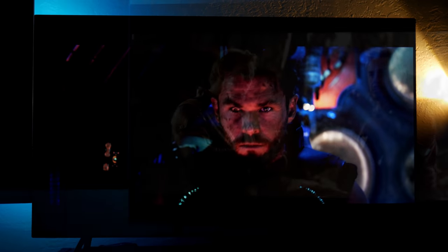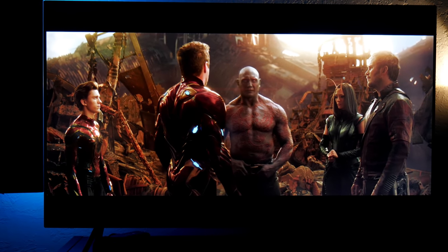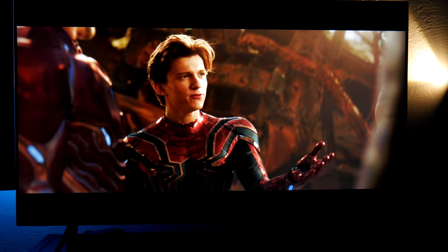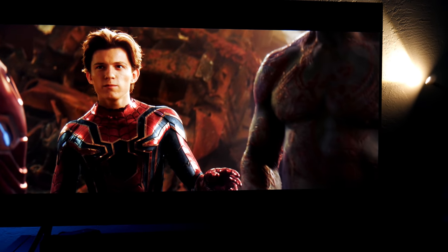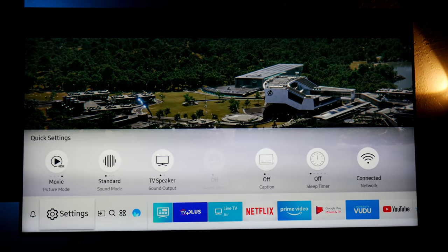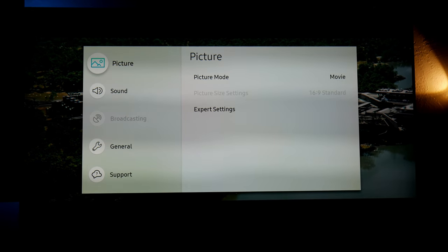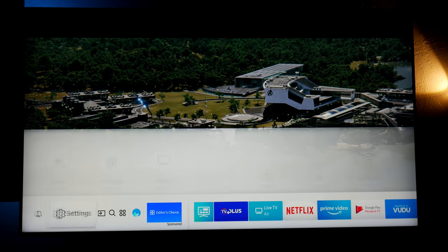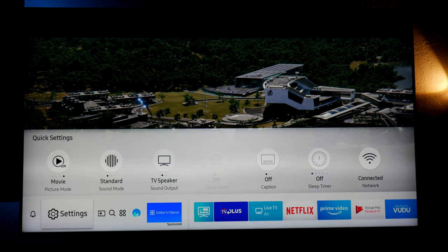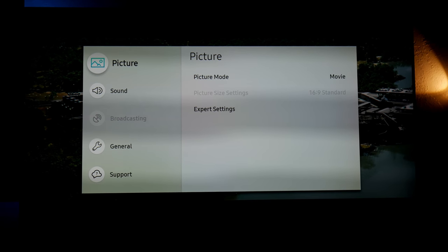I'm testing with the movie Avengers: Infinity War. First we're going to go into the menu settings of the TV. Going left we can see the settings — as you notice I'm using the Movie picture mode. Once you get in here you'll notice it says HDR, that's how you can confirm you're streaming HDR content. In this case I'm using Vudu — I like to purchase my movies through Vudu.